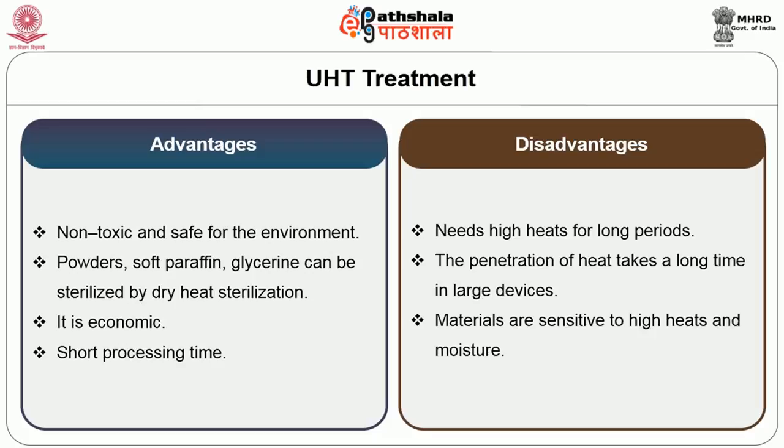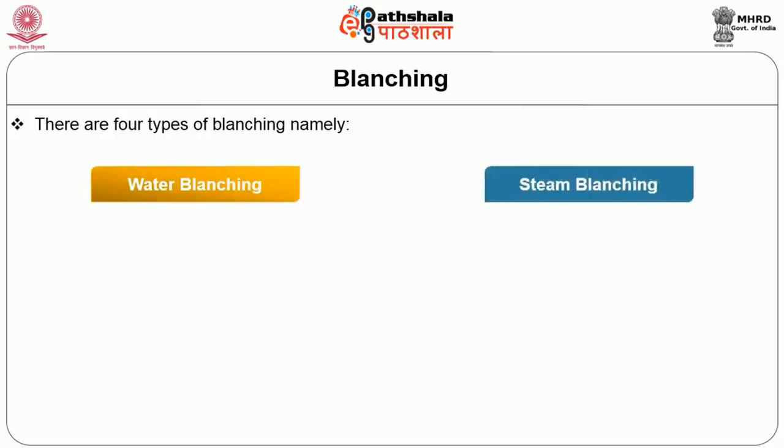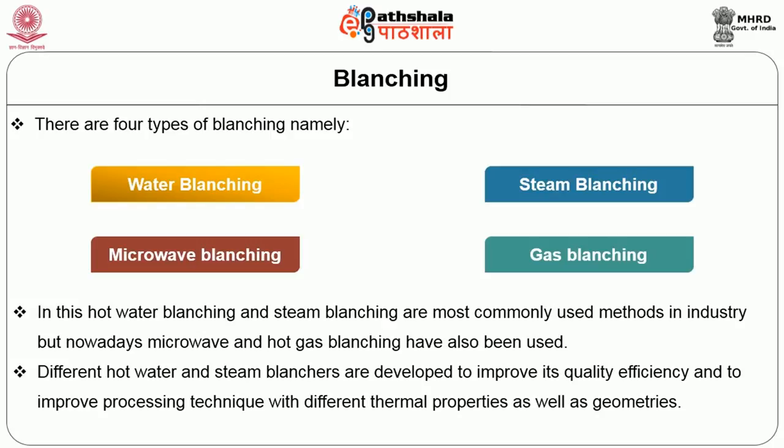There are four types of blanching: water blanching, steam blanching, microwave blanching and gas blanching. Hot water blanching and steam blanching are the most commonly used methods in industry, but nowadays microwave and hot gas blanching have also been used. Different hot water and steam blanching systems have been developed to improve quality efficiency and processing technique with different thermal properties.